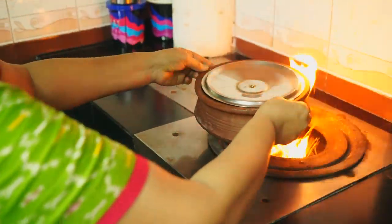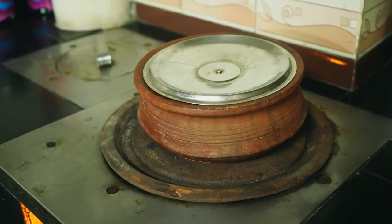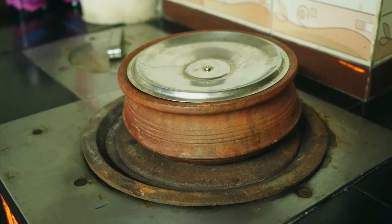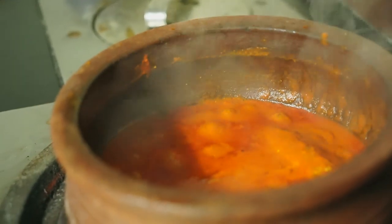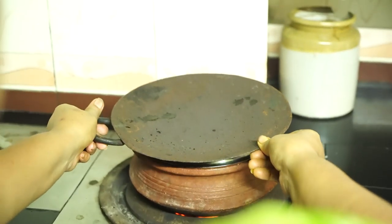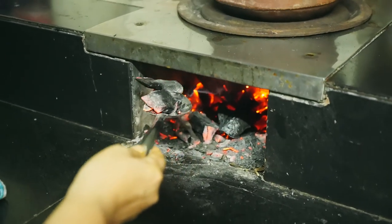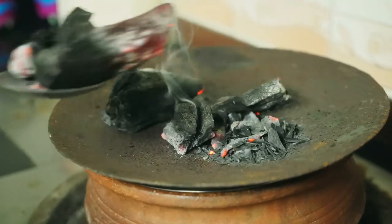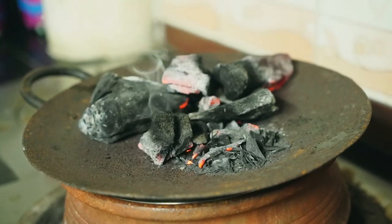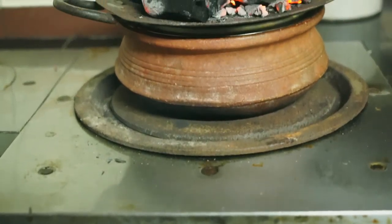Now place the pot on the stove and wait till it starts bubbling up. Place the lid on the top, then add red hot burning charcoal on the top, and let it cook for at least another 10 to 15 minutes.